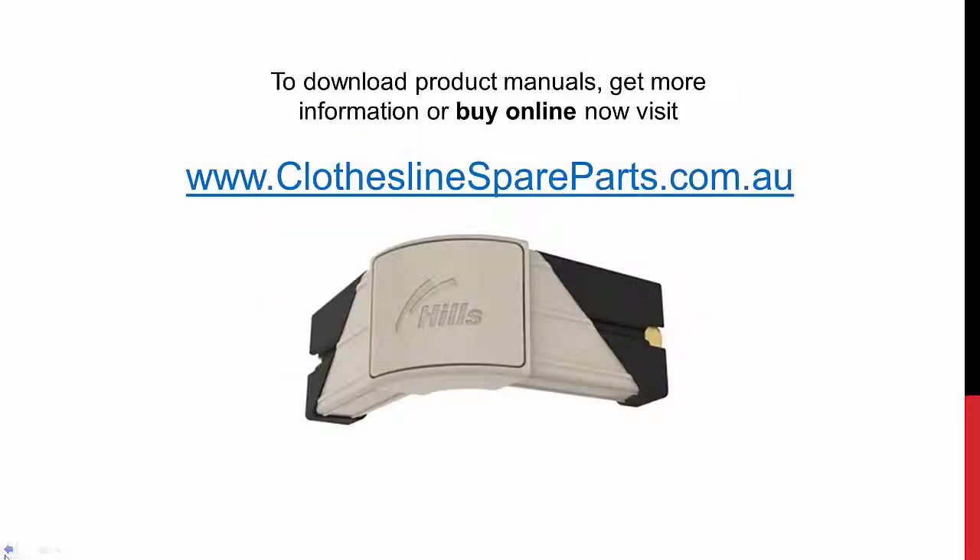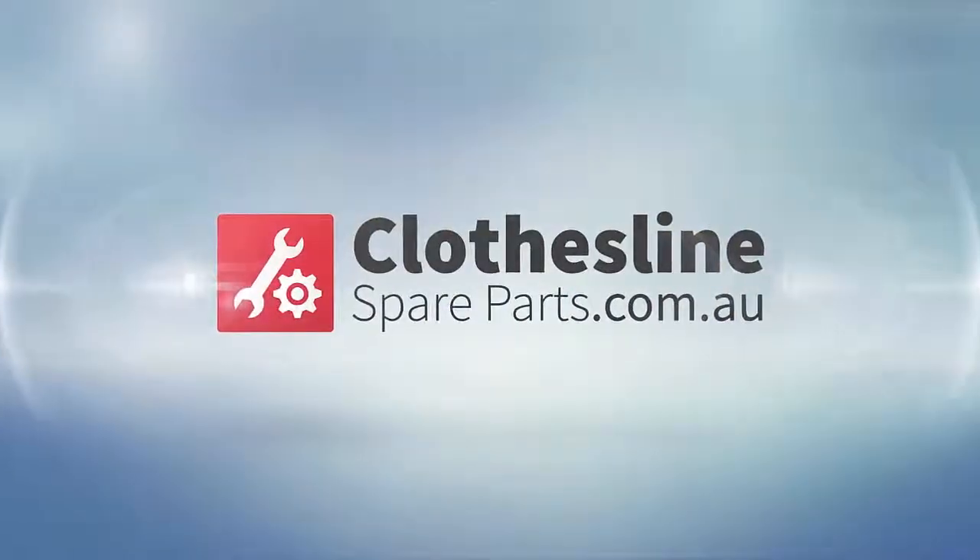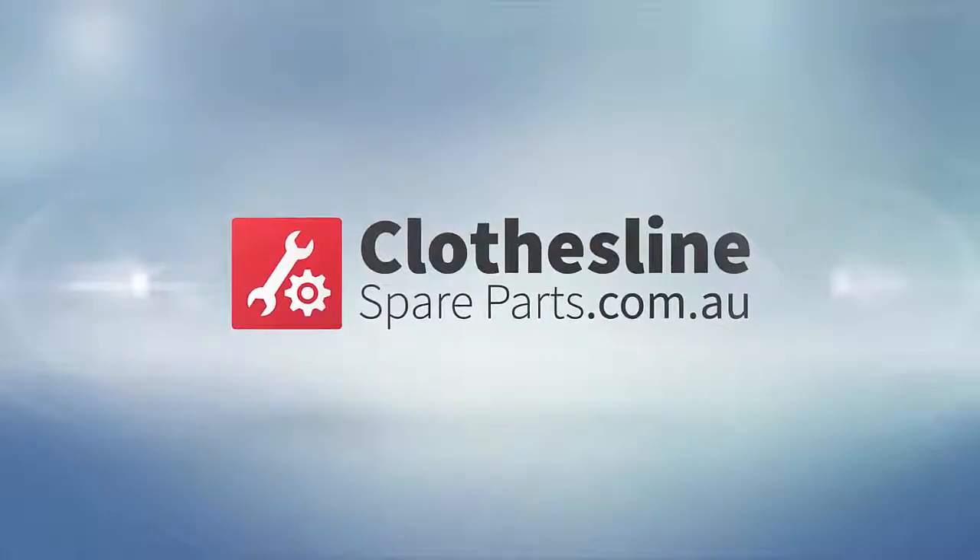If you need any more information about this part or any other parts for your clothesline, you can either download product manuals or shoot us through an email, but of course you can buy the parts directly at clotheslinespareparts.com.au. Thank you.